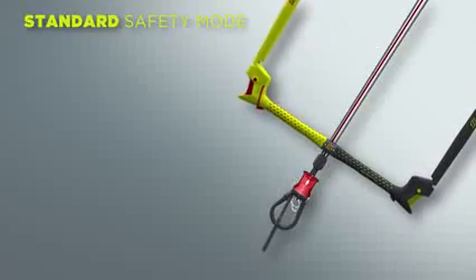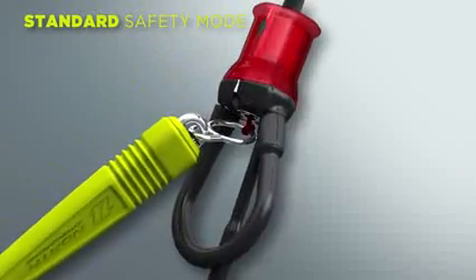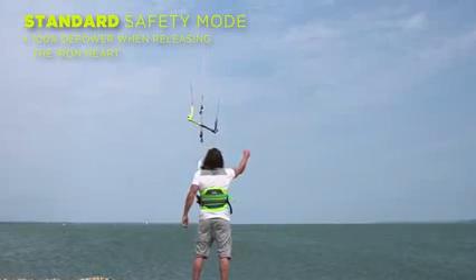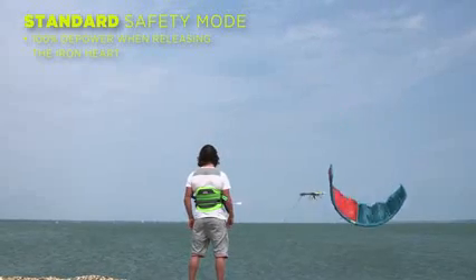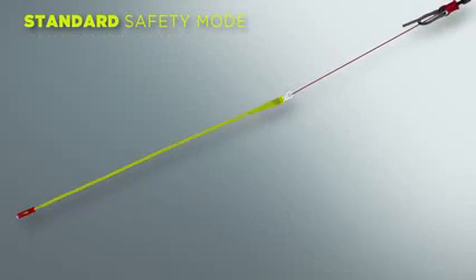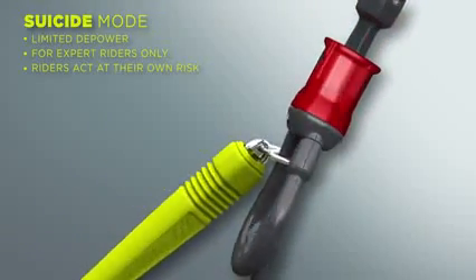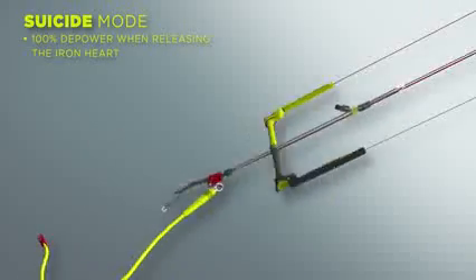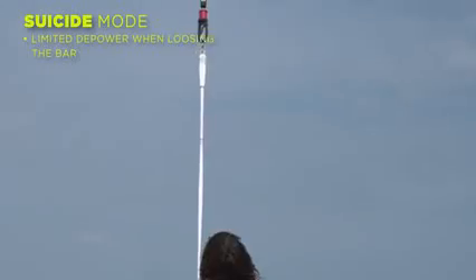The truss bar for 2015 can either be used in standard or suicide modes. We always recommend using the standard safety mode as it offers 100% safety in all conditions. The suicide mode should only be used by experienced riders with special requirements, as it does not offer full depower when letting go of the bar.